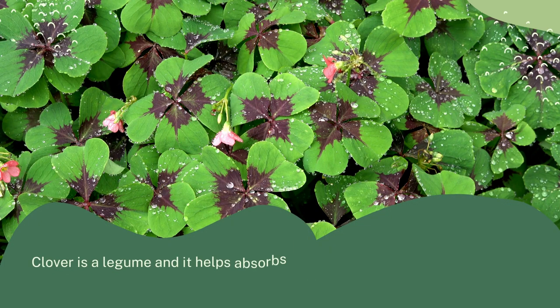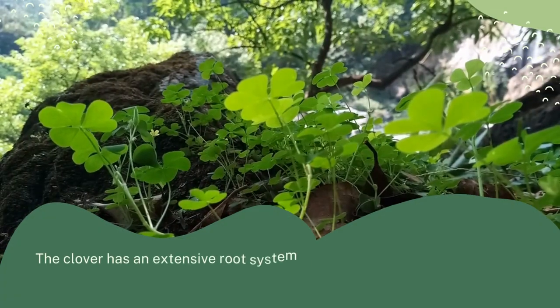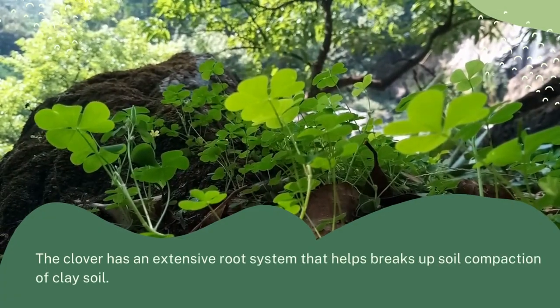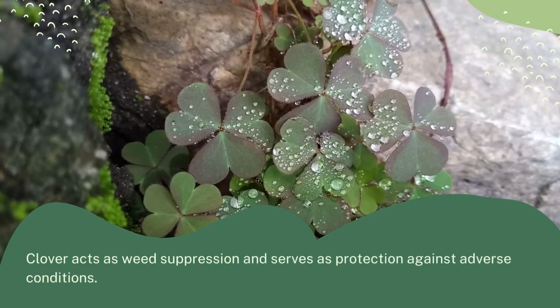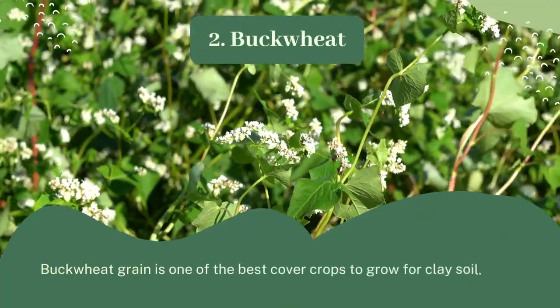1. Clover: Clover acts as a living mulch, and one of the best is white clover. Clover is a legume and it helps absorb nitrogen from the atmosphere and fix it into the soil. The clover has an extensive root system that helps break up soil compaction in clay soil. Clover also acts as weed suppression and serves as protection against adverse conditions.